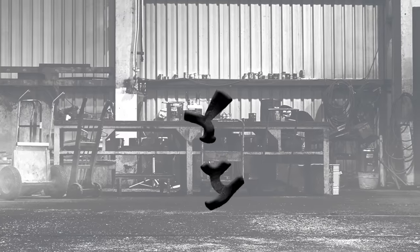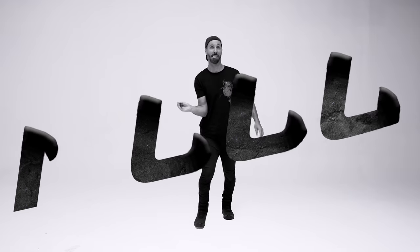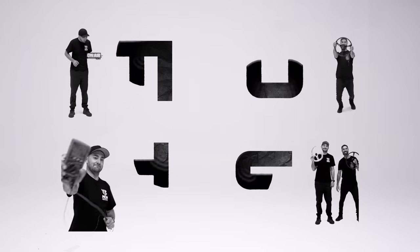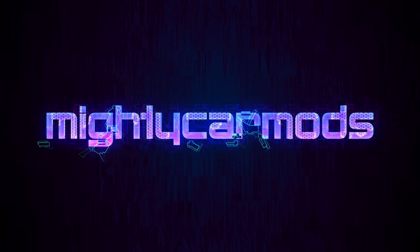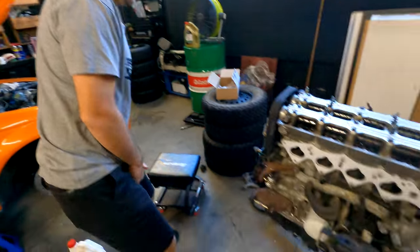Morning, mate! Dude, it's gonna be a good day. Look, timed up.